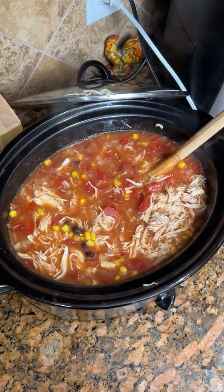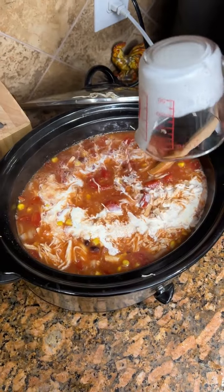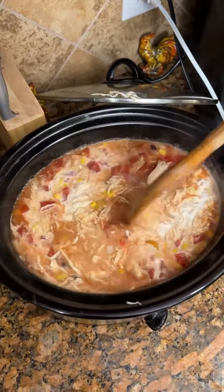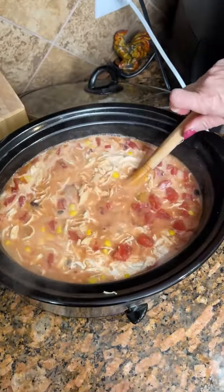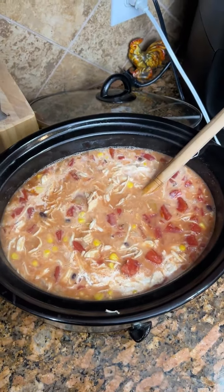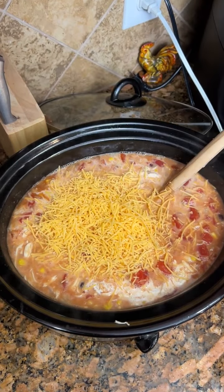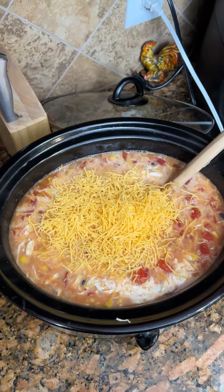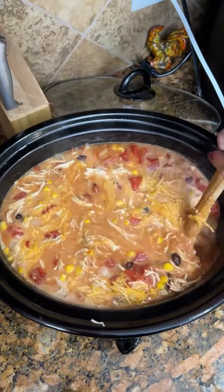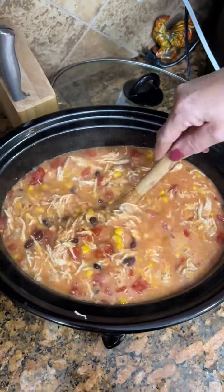Take a quarter cup of heavy whipping cream, drizzle that in there, give it a stir. And we're gonna take some sharp cheddar cheese, about a half a cup. You'll want more sharp cheddar to top it with, but this is just to cook with it. Mix this in there and you're gonna wait 30 minutes. Then you can serve with tortilla chips, crackers, whatever you would like. In 30 minutes, you'll have your meal complete.